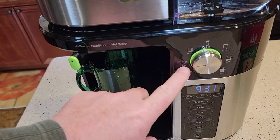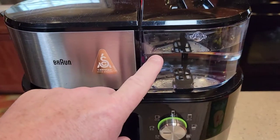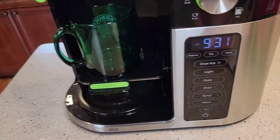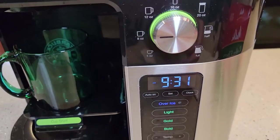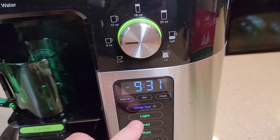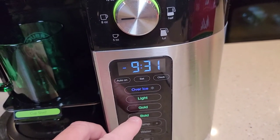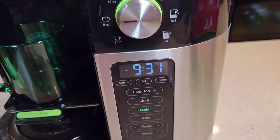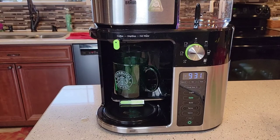Here's 8 ounces. I've got my coffee in and my water in — I just filled the water reservoir up. It's only going to use 8 ounces of water. Let's go over here, turn it on. Even though I've got this selected on a coffee cup, I can still do a light brew, over ice, gold brew, or bold brew. Let's do the gold. Once I press that, it's going to start brewing. Within about 20 seconds it starts brewing.